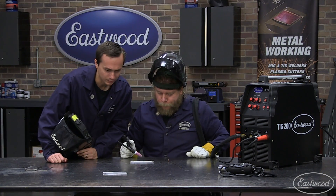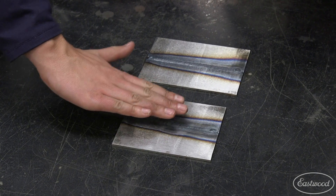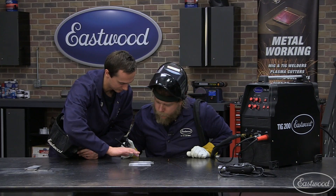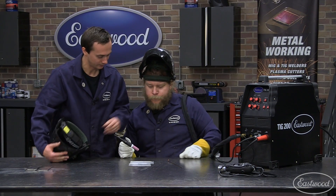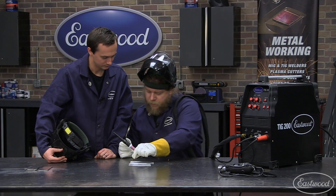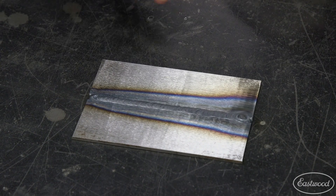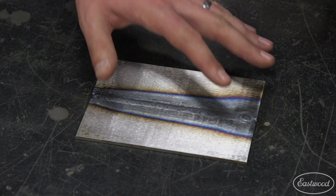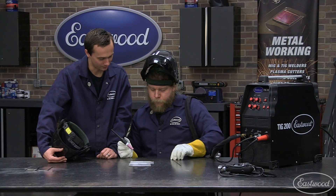Very nice. How did I do? Very good. So now you can see, comparing the two — this one is a little undercut and flat, this one is a little proud and has that filler material in there. This is a much stronger weld by adding that filler material. And consistency is going to come with practice, but what you have there certainly is going to be strong. It also shows you have more heat into this material as you got going, so you could have backed off a little on the amperage for that last third.